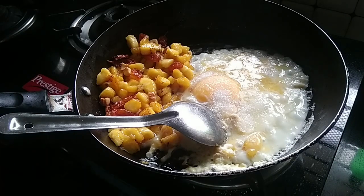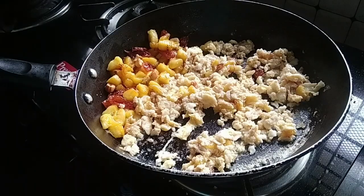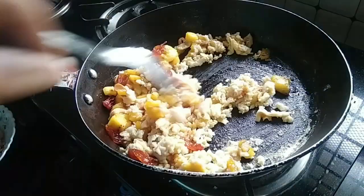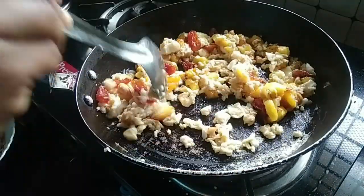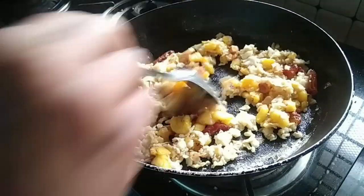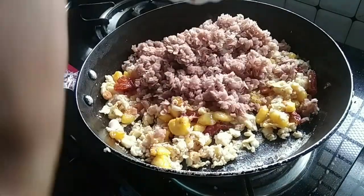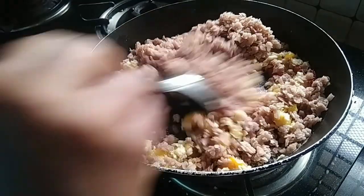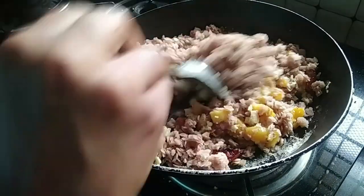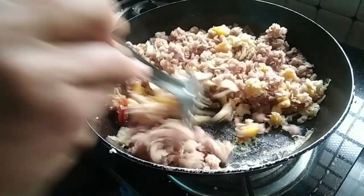We'll mix it in the pan. Mix the pan and mix in the pan. We are ready.